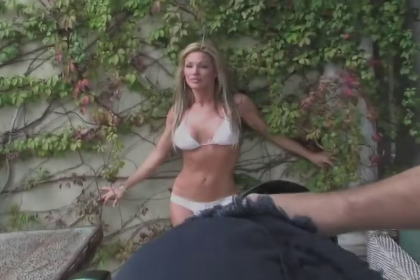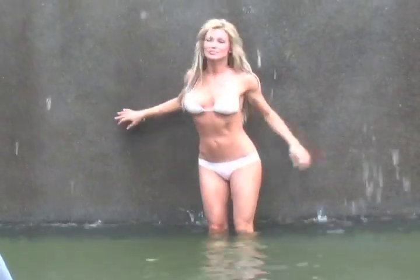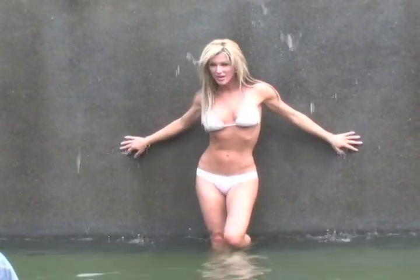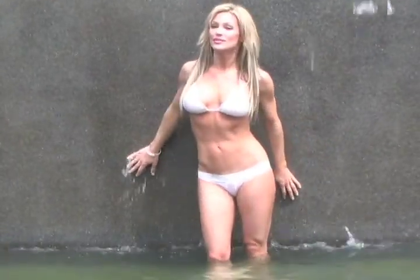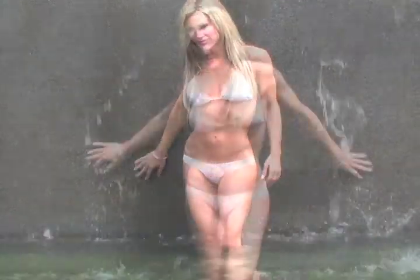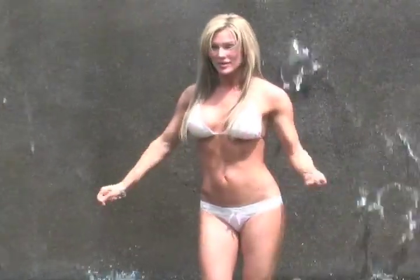My next model is Rachel Moore. She's a top fitness model from Los Angeles — you've probably seen her on a lot of fitness covers. I shoot Rachel against a cement waterfall, and it seems she's not into it. I'm not getting what I want, and I don't like the images we are capturing. Rachel seems uneasy in the direct sunlight and water combination.